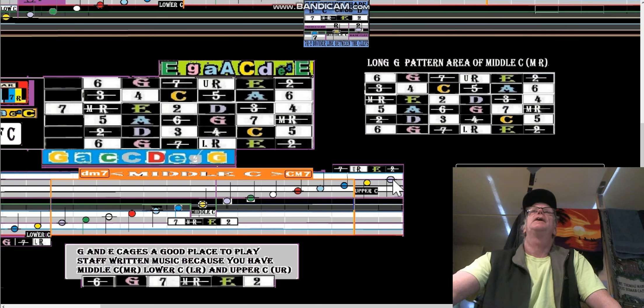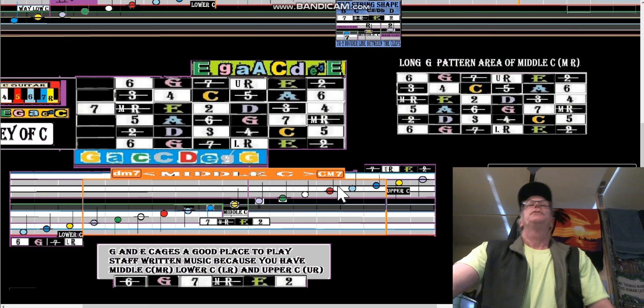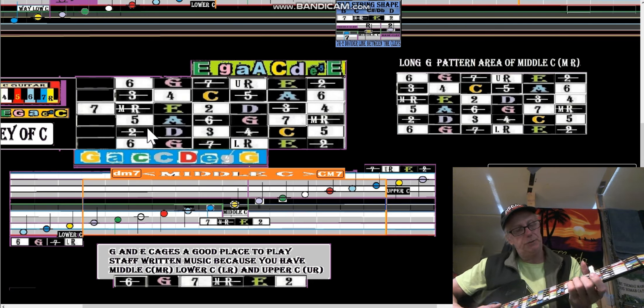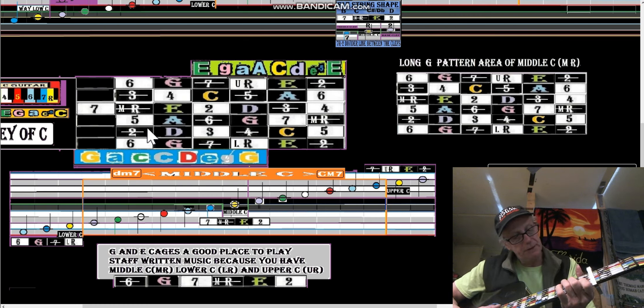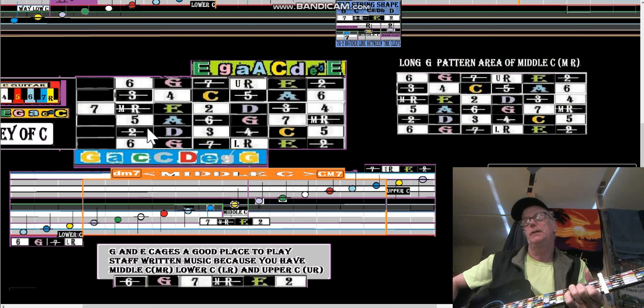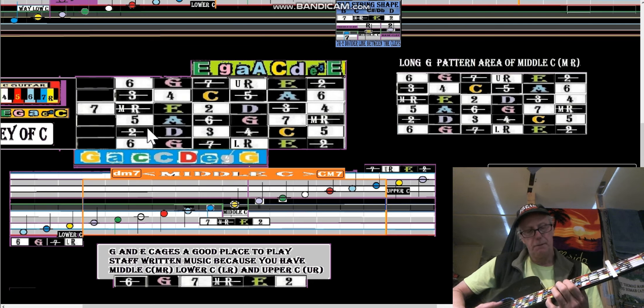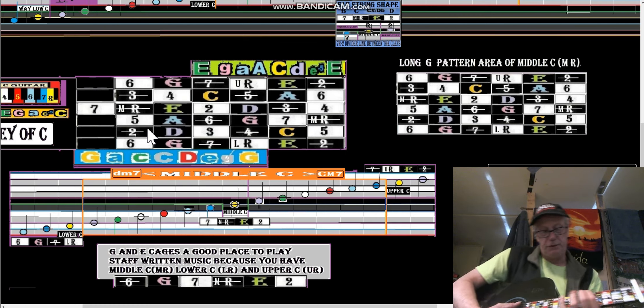Then we go right up here to the entire treble clef, and it also includes that other note. Seven, root, two on the treble clef — that is the entire treble clef. This line up here is involved with notes above the treble clef. So it's a good place — if you see music written like this, it's a good thing to start on the G cage. How do you do the G cage? You do it in the key of C. Here's your C, then we go to the A cage, and here's our G cage — it's pretty much your A minor pentatonic. This is your G cage and it plays right into the E cage.